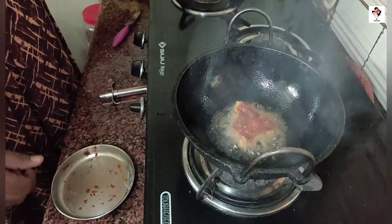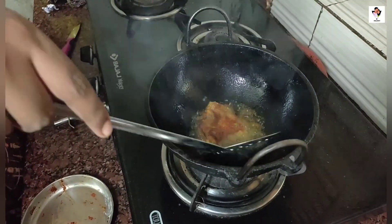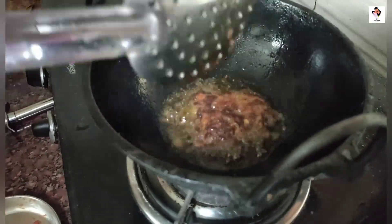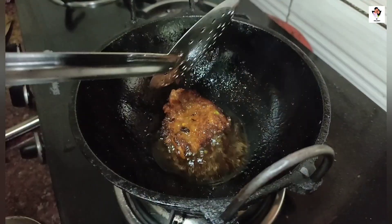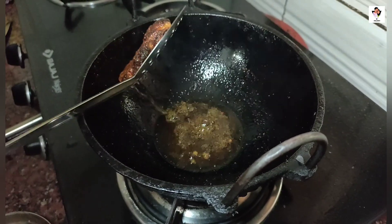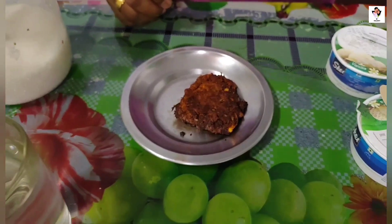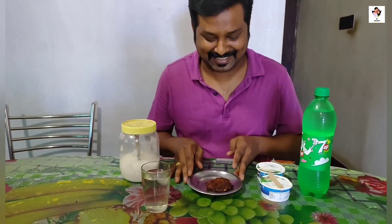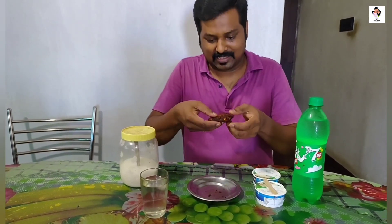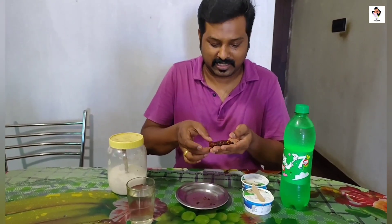We are ready for this item. We are going to assist our wife. We are going to have a chance for her. She is very happy. We are ready for the meal. Here are the Jolo Chips. They are not crispy — it is not crispy.